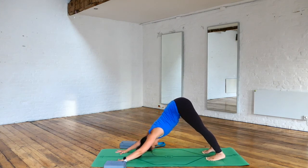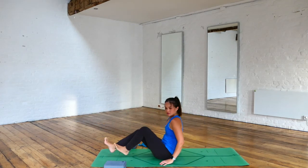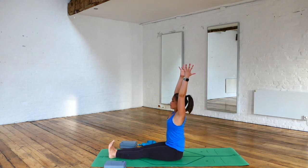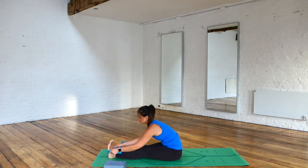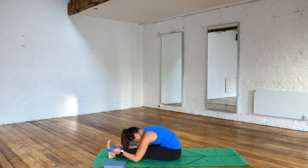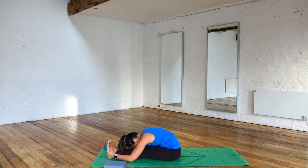Take a nice long inhale in and exhale out. From here we're going to either step or jump through to seated, or maybe lower your knees down and come into a comfortable seated position, extending your legs forward. Inhale, reach up. Exhaling, folding forward towards your legs, coming to paschimottanasana. If you can't grab hold of the sides of your feet, take a strap and wrap it around the soles of your feet and see if you can start folding forward. Another option is to bend your knees and start straightening them on every breath as you fold forward. It's not about how deep you go through a posture — it's the amount of stretch that benefits your body.